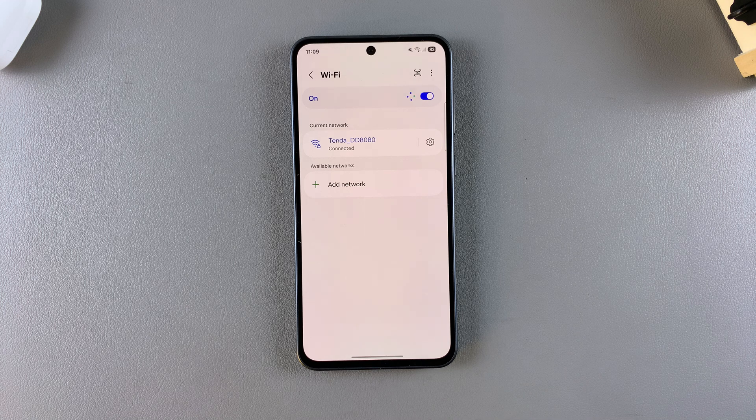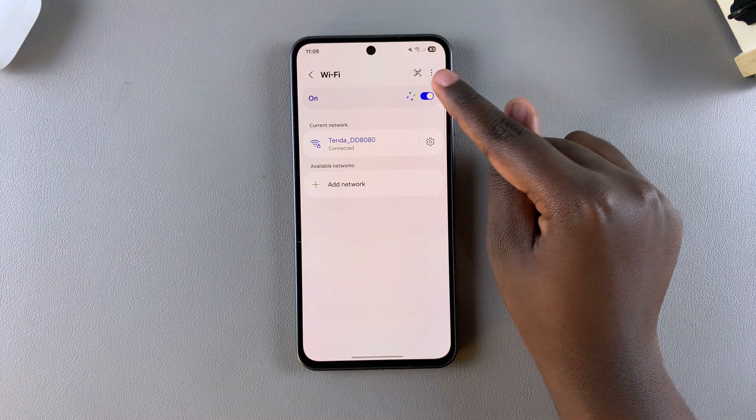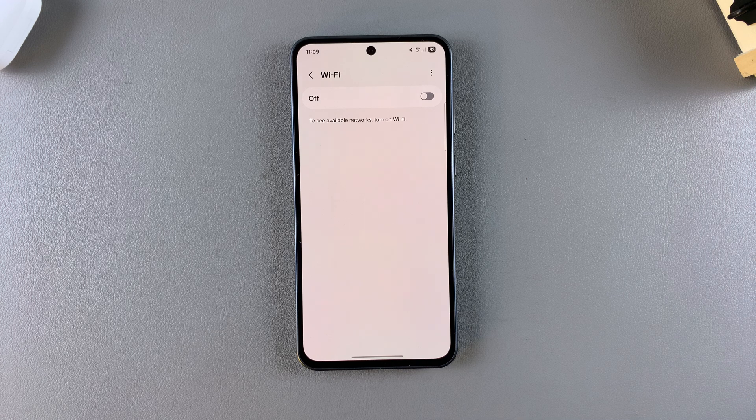To disable Wi-Fi, simply tap on the toggle at the top to turn it off. Once it's been turned off, it will say 'to see available networks, turn on Wi-Fi,' which means you have successfully disabled it, and your phone will start detecting nearby networks it can connect to.